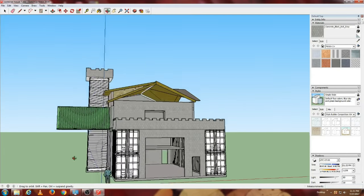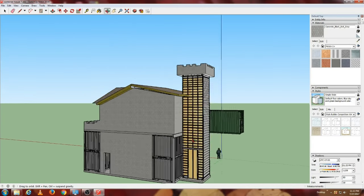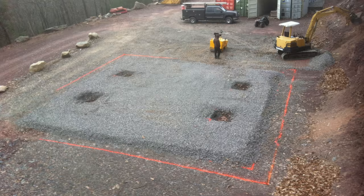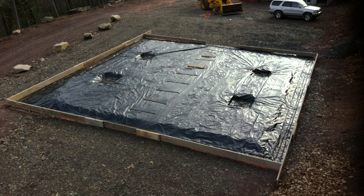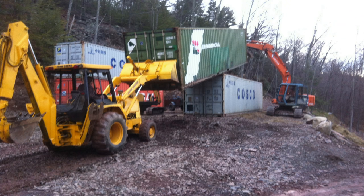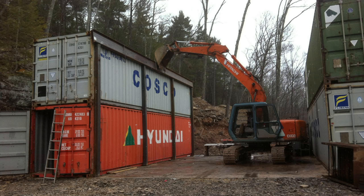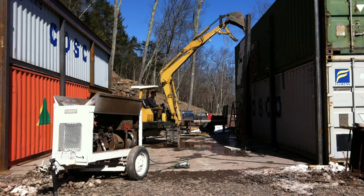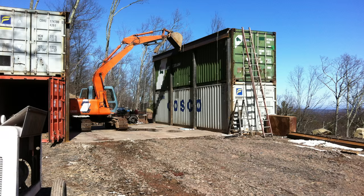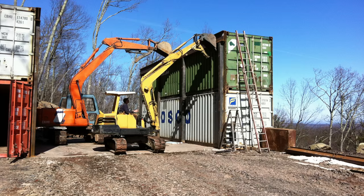Once you have your plans and permit, start by leveling the spot where you want your building to be. It should have a thick stone base under it and should be built up high so the water runs away from it. Your building should be on a concrete slab — I do not like just setting containers on the ground or gravel. Build a form to pour your concrete, and set steel plates with rebar into the concrete where you want the container corners to be, so you can weld the containers in place on your slab.